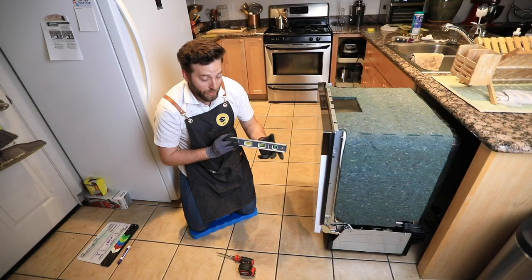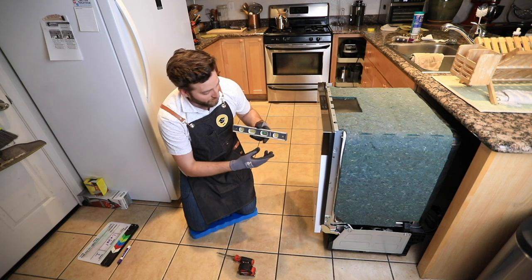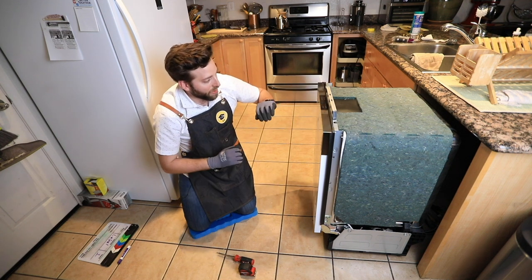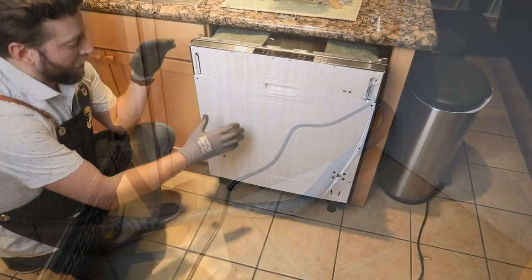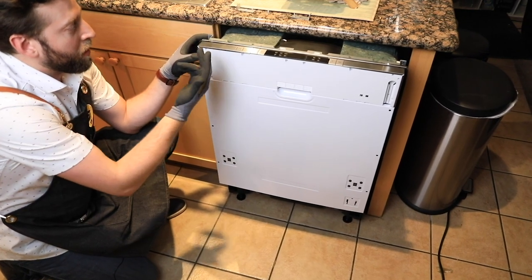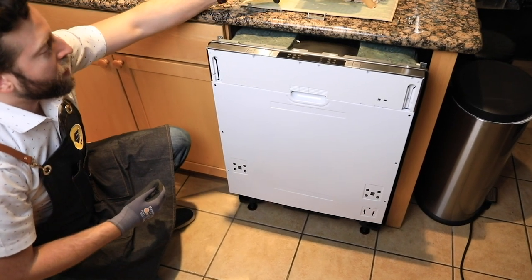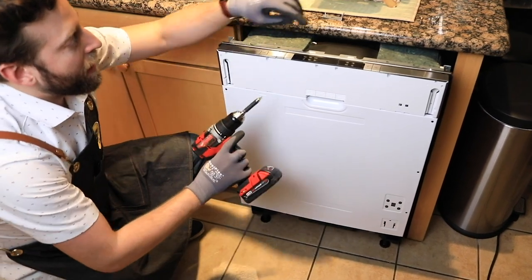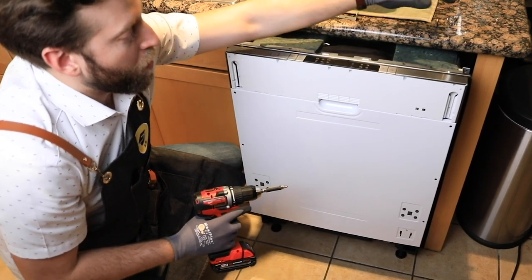We have our bubble level here. This dishwasher is actually sitting perfectly level. Now that we have everything installed, we're going to get this guy ready with its door and with the brackets that are going to hold it in place on the counter. We have these two L-brackets. We're also going to need two drill bits: a regular Phillips head and a T15 star bit, which will be for the longer screws that lock into place.